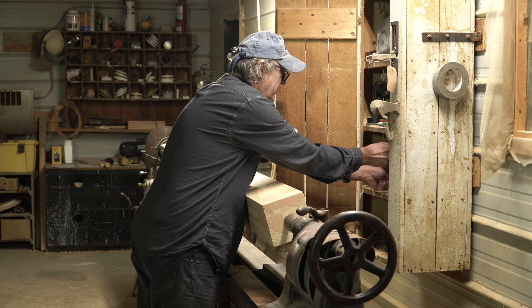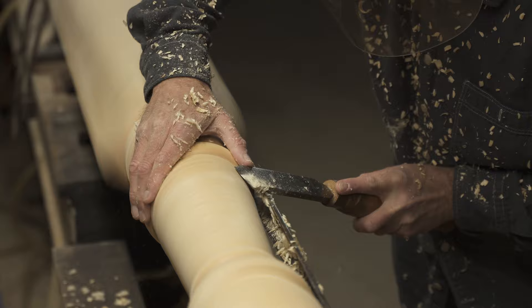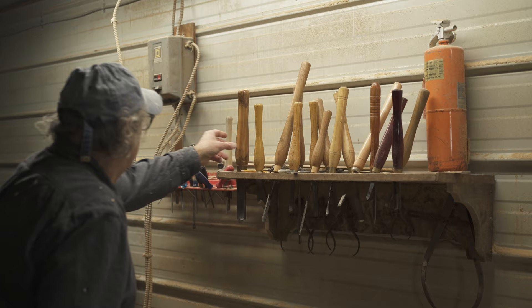My name is John I. Klansen and welcome to Berlin Porch and Spindle. Berlin Porch and Spindle does primarily custom woodturning.